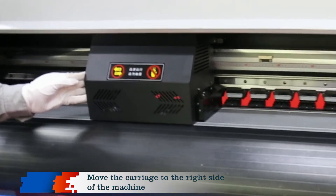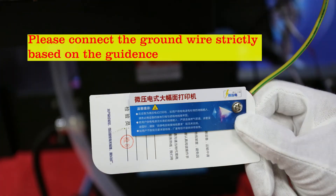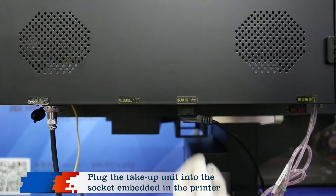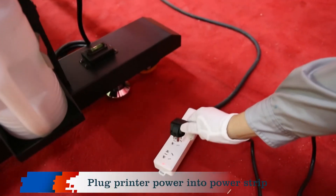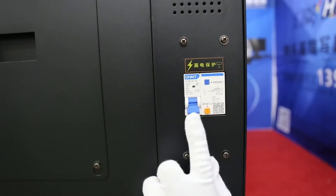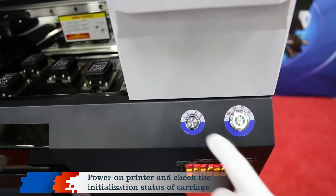Move the carriage to the right side of the machine. Plug the take-up unit into the socket embedded in the printer. Plug printer power into power strip. Turn on the leakage protection switch. Power on printer and check the initialization status of carriage.